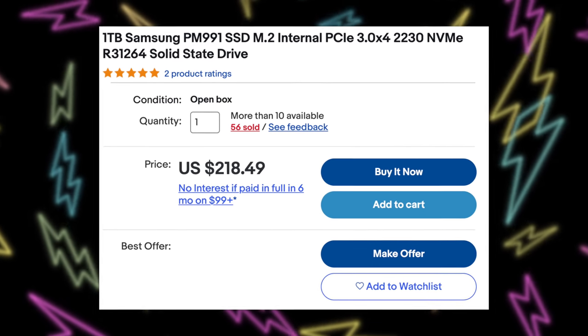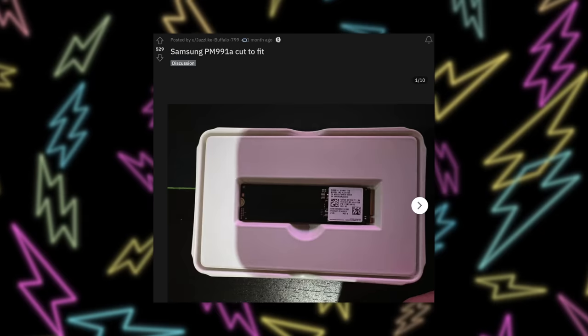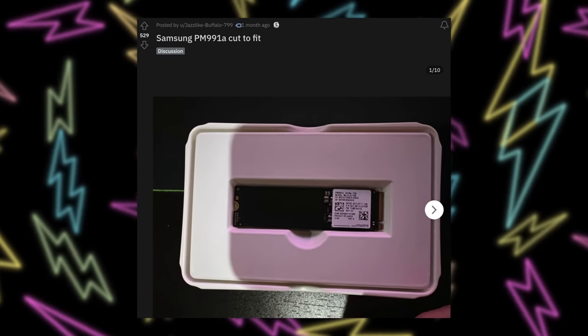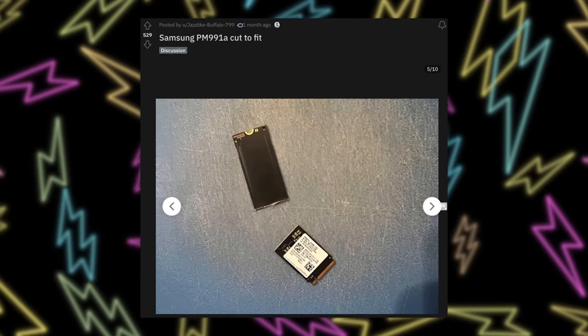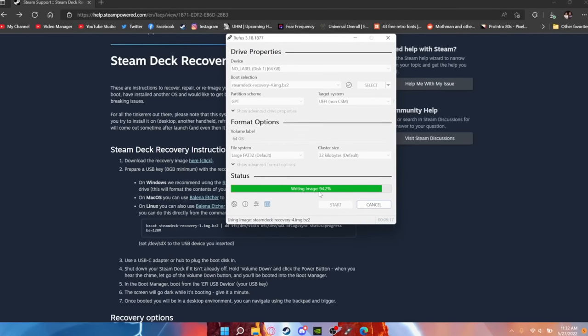Today I finally got my Steam Deck back. I recorded a whole video about the entire RMA process — I started it before I sent the Steam Deck off and finished it when I got it back. But today I've got something cooler: before I even use this thing, I want to upgrade the SSD while it's fresh. So I ordered a 2230 one-terabyte SSD. There are a ton of people on Reddit who figured out that the PM991A, a full-sized NVMe drive, can actually be cut to the size of a 2230 drive and it will work. Those are cheaper, but people bought them all off eBay, so I got the 2230 version and I'm jumping right in. I'll run through this quickly because I've already made a detailed tutorial on the channel on how to upgrade the SSD.